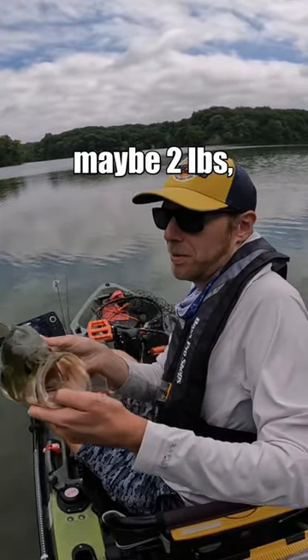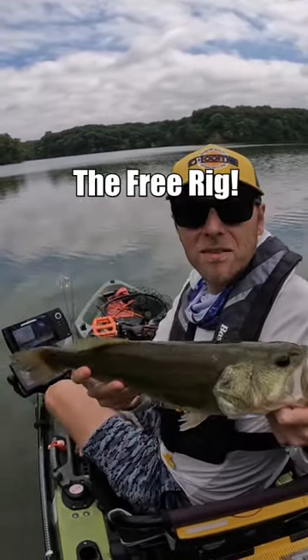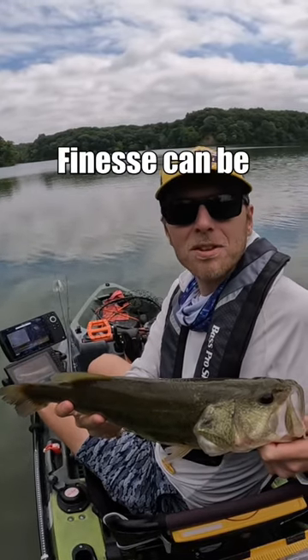Maybe two pounds. But I mean, it was fun. I've never thrown it out here, so finesse can be fun in the summer.